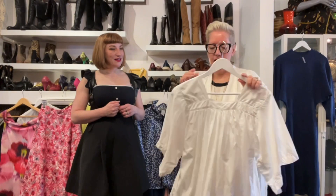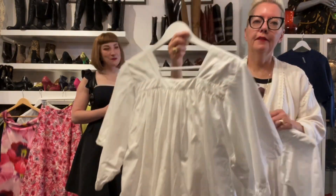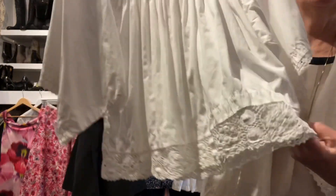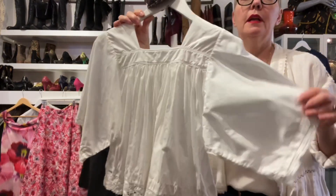I used a steamer on them, but an iron would make them even crisper. They're all about $85. This one has some really nice crocheted trim — whether that's homemade or machine-done crochet I'm not sure — but it's a really great little cotton piece. I've thrown a liberty scarf on it, you know us and our scarves.